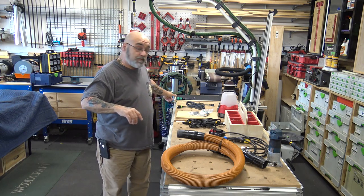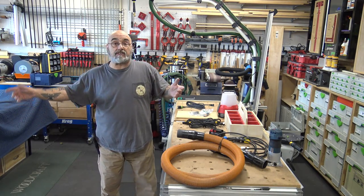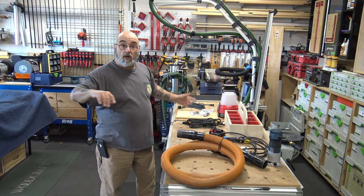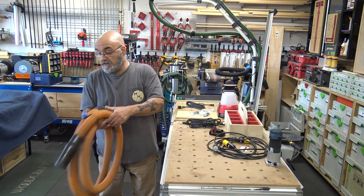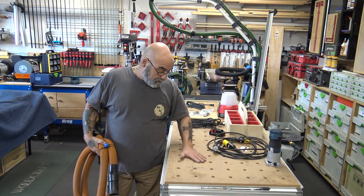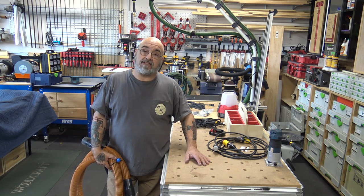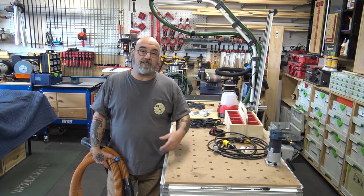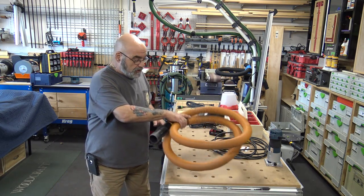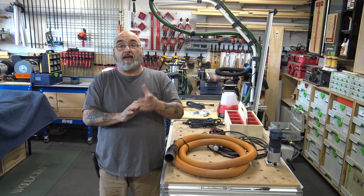You can use the Festool hose with that end on the Rigid shop vac — I've done it before. When this was the only vacuum I had, I used to take my Rigid shop vac with the Festool hose outside, put it on the track saw, and cut my sheet goods. It works. All right YouTube, thank you very much for all the comments, subscribes, likes, and emails. My email is below — want a sticker, send me your info. If you like this video please subscribe, and I hope you all have a great week. See you on the next video!